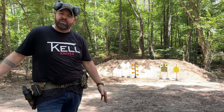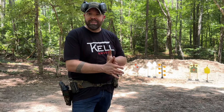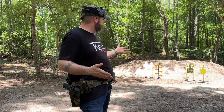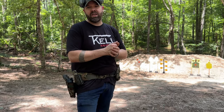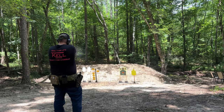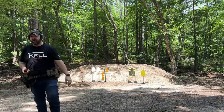We're gonna see if we can't get the cops called — it's never been fired upon. We're at the 15-yard line right here. I haven't sighted this pistol in yet so it might look rough, but here we go. I definitely need to adjust my sights.